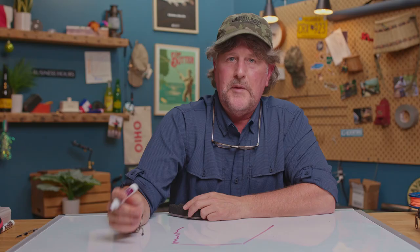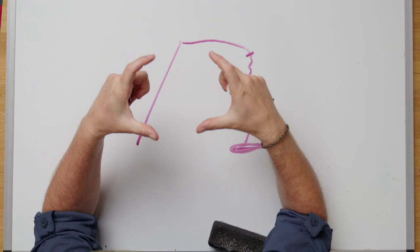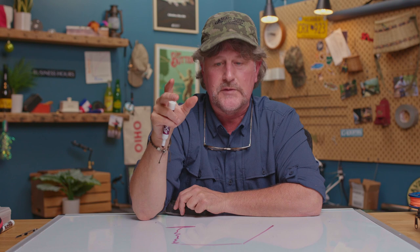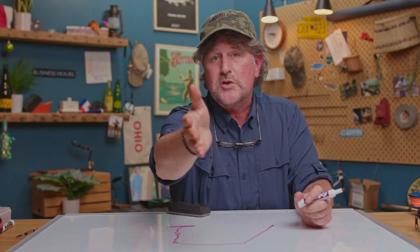That hinge we put in there on purpose causes that leader to kick over. The fly, the split shot, and the strike indicator would theoretically all land in that same circle, and then the rest of the leader piles up on top of it. The current starts to take it downstream almost immediately, and then your rod comes up high — this is why it's called high stick nymphing, and why we love 9, 10, and 11-foot rods for doing this. It causes that leader to kick over and all those pieces enter the water in that one little zone, as opposed to a contact or dry fly leader where it straightens out.